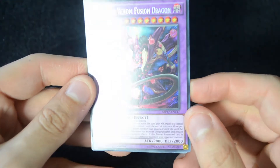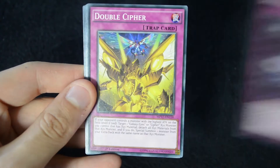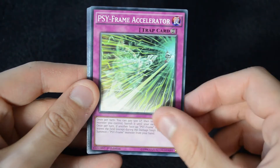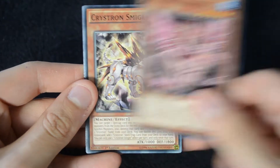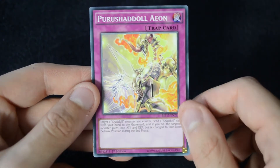This is one of the cover cards I think for Invasion: Vengeance — that's really nice. Then Beginning of Heaven and Earth, Double Cypher, Cyframe Accelerator, Crystron Rosenix, Crystron Smiger, and Perushadol Aeon.